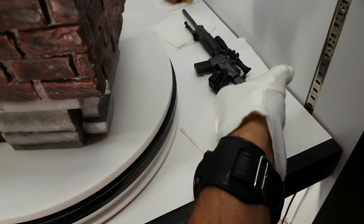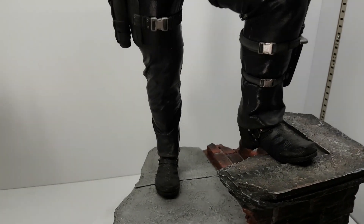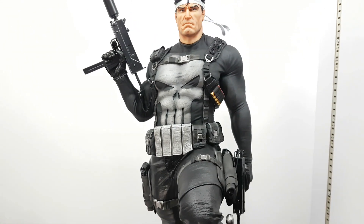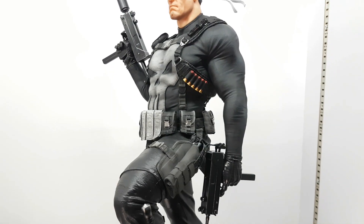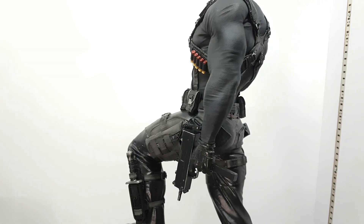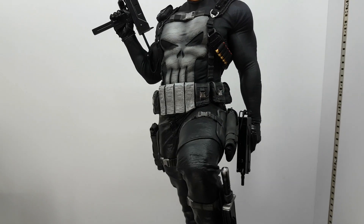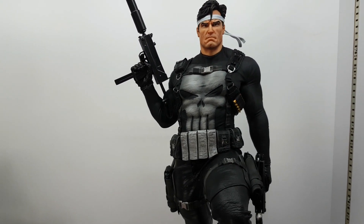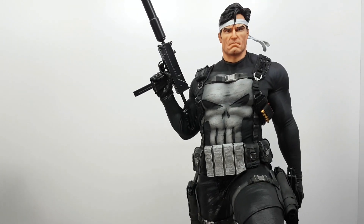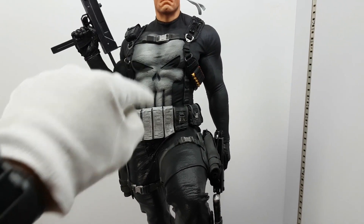The sculpt of the pants and the creases are really good. The statue is huge — like tall. The reason I chose this one doesn't mean I'm not gonna buy the Sideshow one. The Sideshow one is more realistic; this one is more comic book, but I hope they made this one more white.